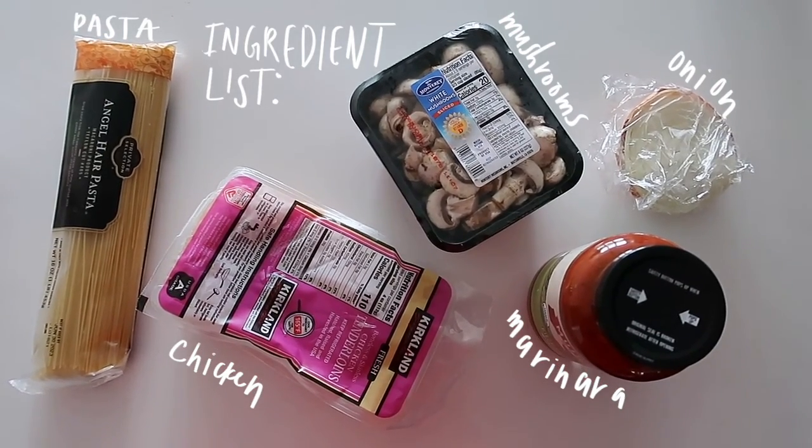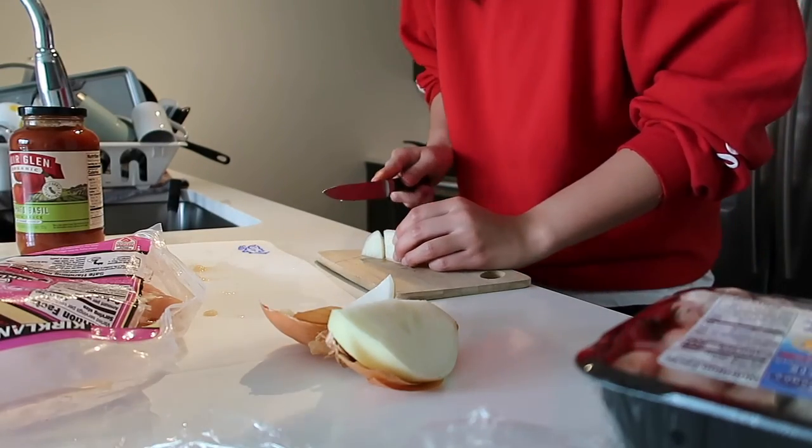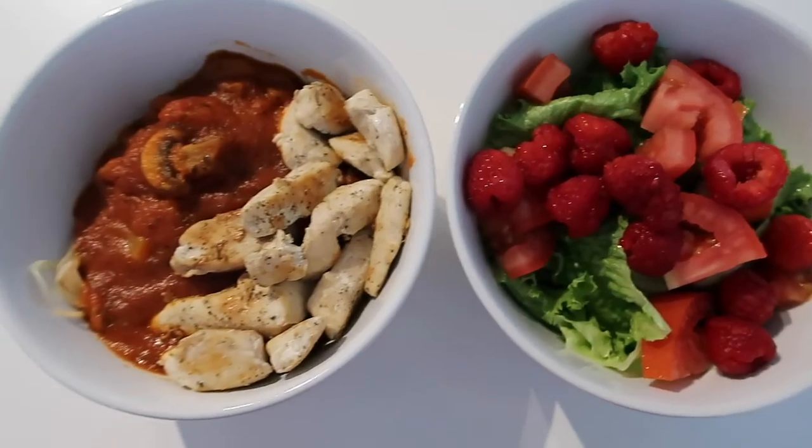I usually want spinach and zucchini in it, but I don't have either today, so we're just gonna make it without. I finished making it — here's my pasta. It has mushrooms and onions with the chicken on top, and I made a side salad because I need some veg, with balsamic vinaigrette. I'm talking quiet because my roommate's taking an exam.